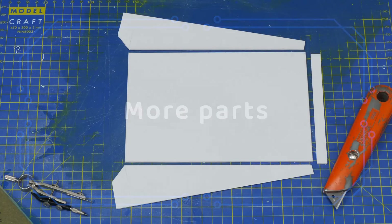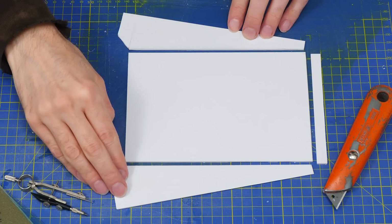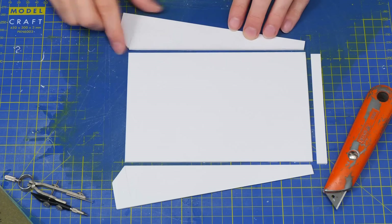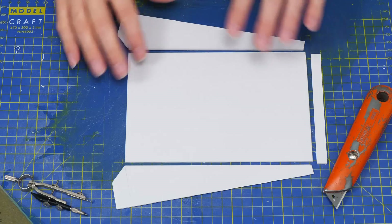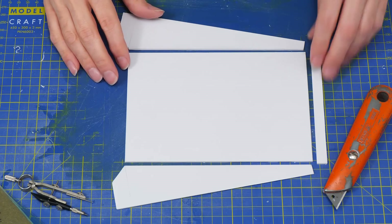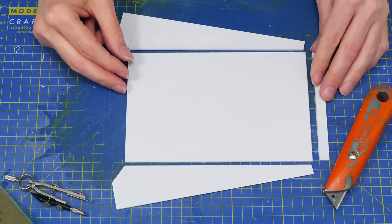I've been cutting some more pieces — these are side pieces, and they are ever so slightly shorter than the top piece because we're working with 2mm material. You have to account for the thickness of your material, because the little bit that goes in the end will go under the top piece, which goes on top. You'll see how that works a bit later on.